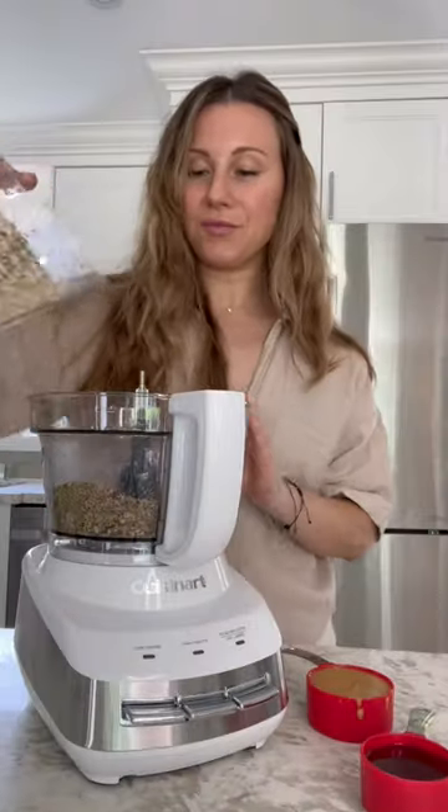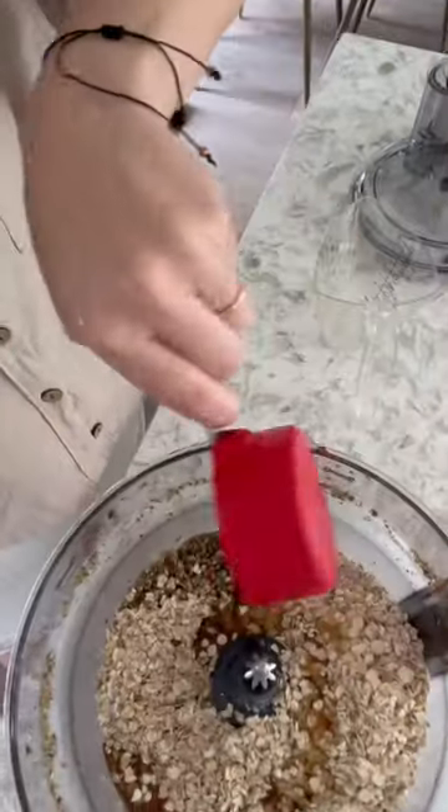I want to show you how you can use the different attachments for the Cuisinart Core Custom Food Processor. Here I'm using the regular mixing bowl, making no-bake oat bars.